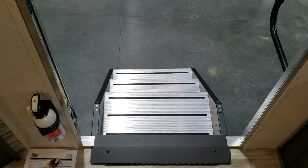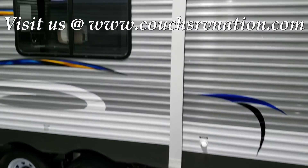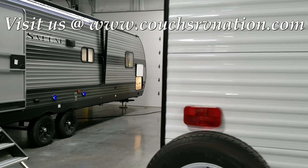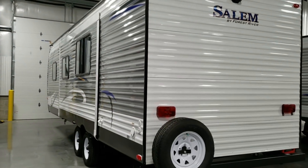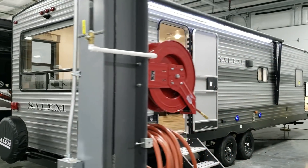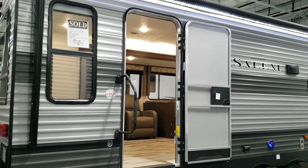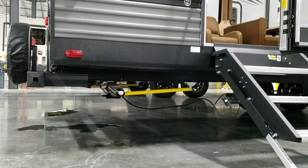Here you can see the upgraded steps and a large folding entry handle to grab onto. Straight across from me is the older version of the Salem. The old version was more white with a little bit of silver side — that was the early 2019 version. Over here you have the new 2019-and-a-half version, which changed up on the outside with different colors, a power awning, new jacks — heavy-duty scissor jacks with the JT Strong Arm feature.